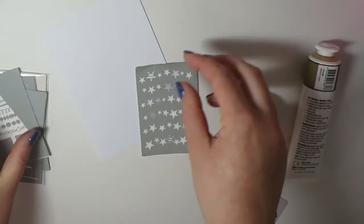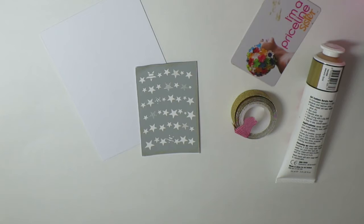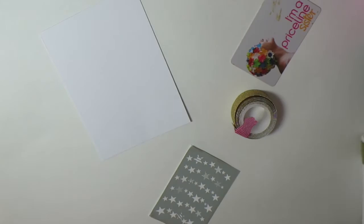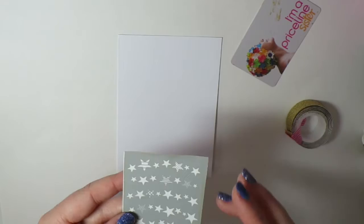You'll also need a squeegee or an old credit card — in this case I'm using an old Priceline subscription card. I've also got a baby wipe on hand just to do a really quick clean in between doing all the bits and pieces, some scissors, and some glue. My gold paint is just a really cheap tube from my local art supply store — it's metallic gold. The washi tape is from an old Studio Calico collection.